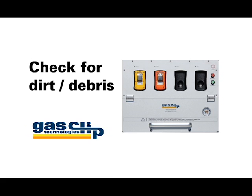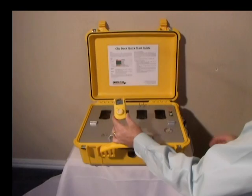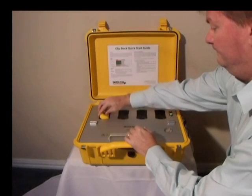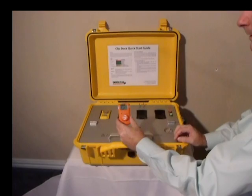Replace any clogged filters. Third, clean the IR communication windows on the detectors and the dock. Fourth, make sure that the dock isn't in an extremely bright light, which can cause interference with the IR communications.